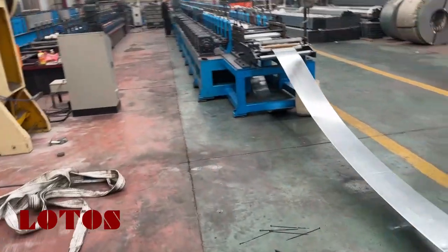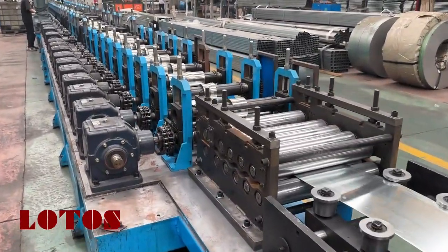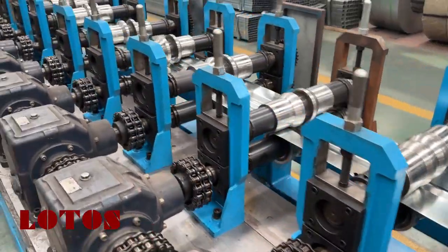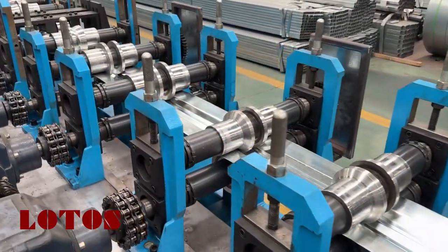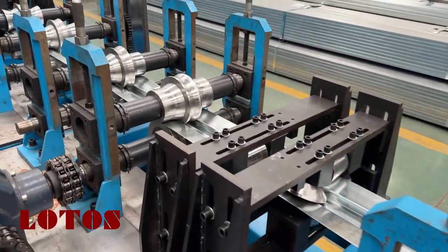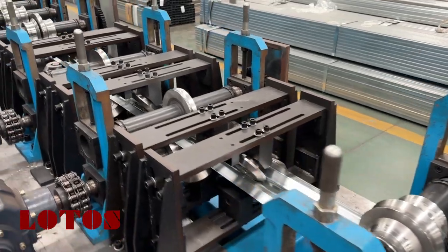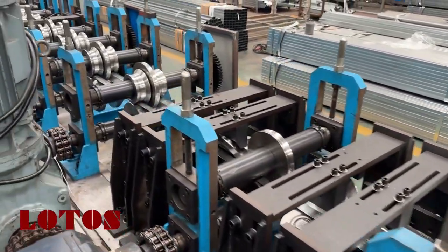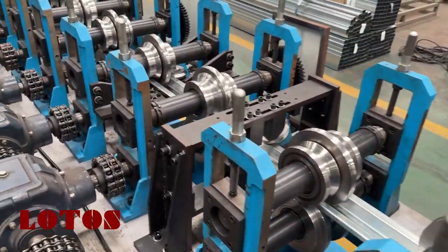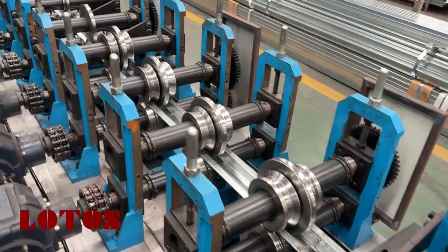This line has been staying in the customer workshop already for three years. If you have come back to our video, you will find out that this line was tested in our workshop three years ago. Today I have the chance to visit them and see the machine works. I was really proud of what we did.